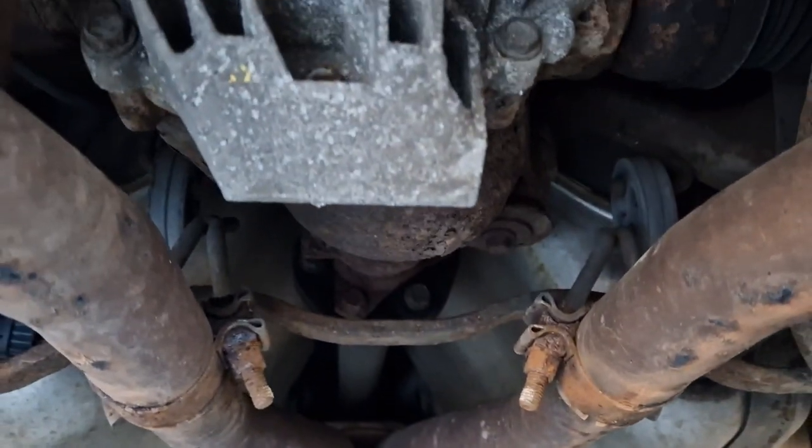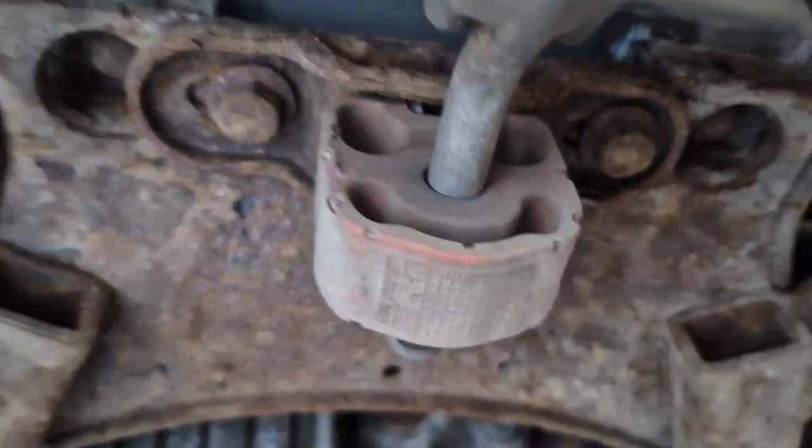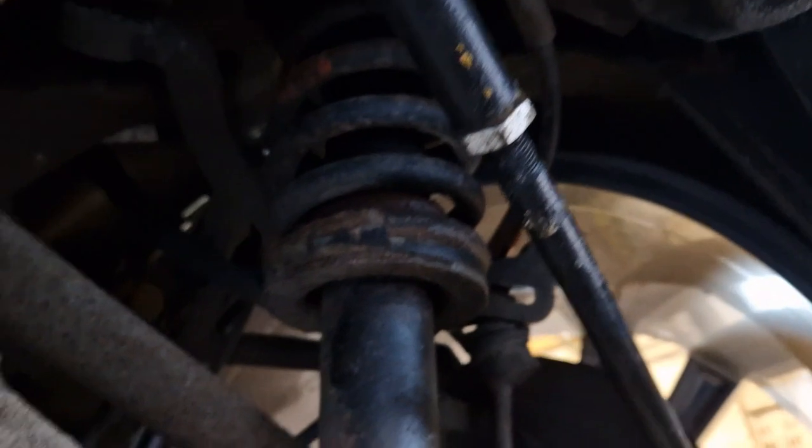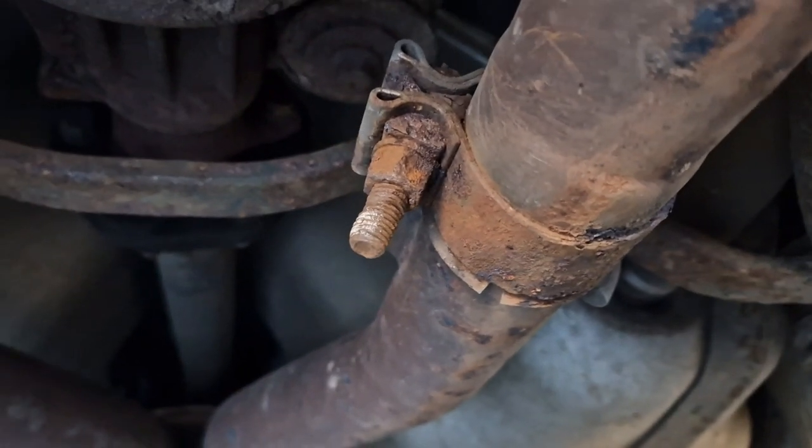Once we've got this XKR back box fitted we'll see how it sounds. You've got a couple of mounts and it's going to be these clamps, so let's see if we can get these moving.